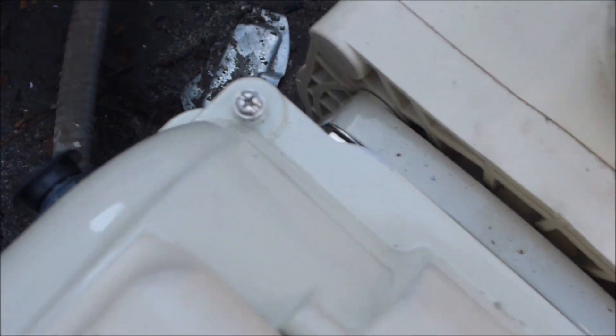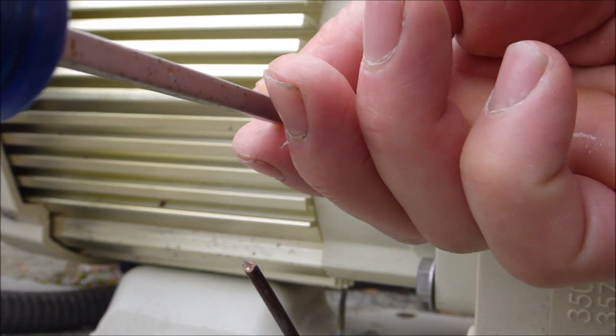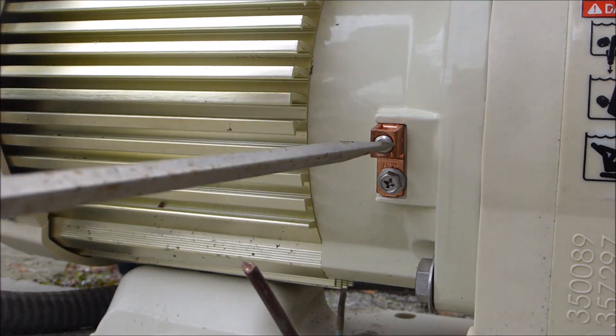We're going to replace the cover. Make sure you put all four screws back. I'm going to go ahead and attach the bonding wire — get the screw out. The bonding wire should be attached to something metal; usually it's attached to the heater.